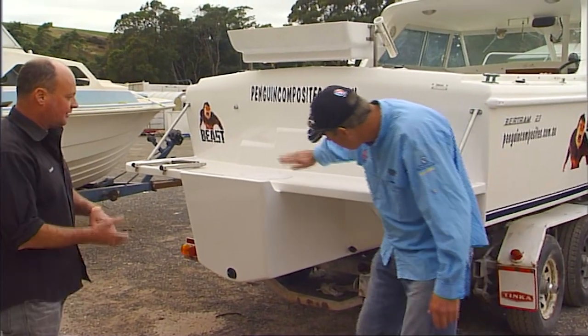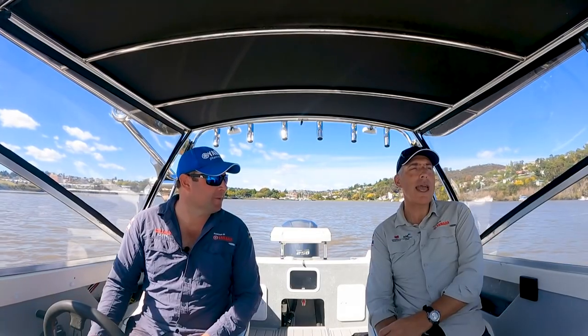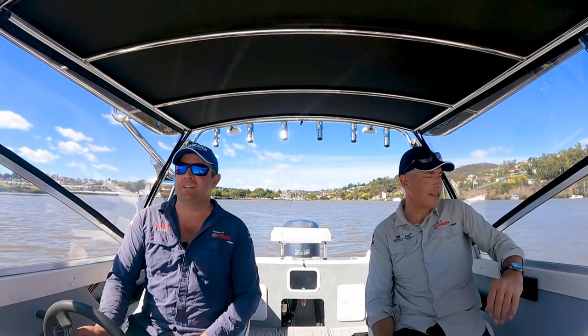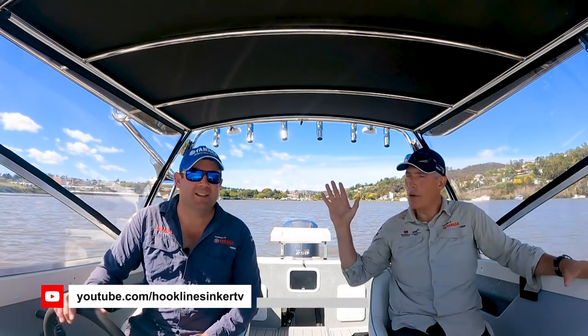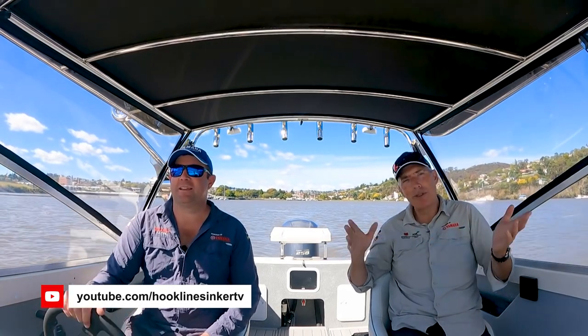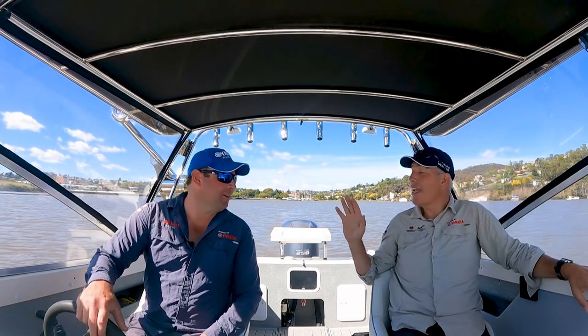The response to those first couple of videos has been very positive. Thank you for watching — remember to tell your mates about us and subscribe. We're getting a bit of an audience in the States, which is very new for us. We've never been there, but apparently it's a big thing over there.